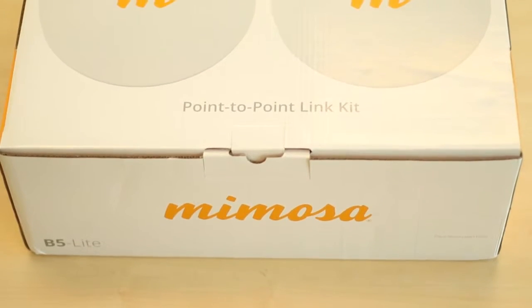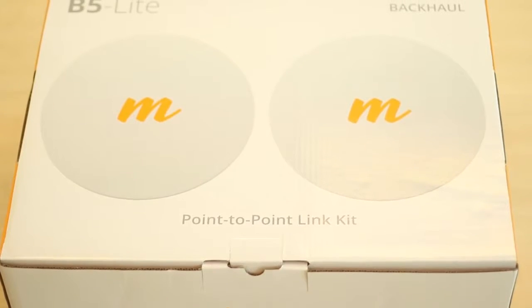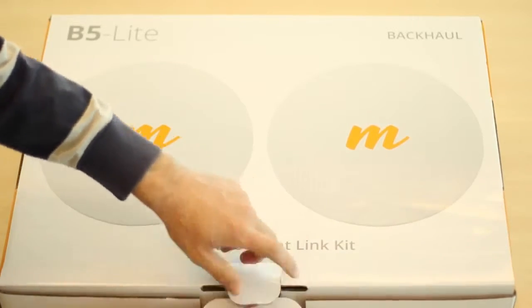This is the unboxing of the Mimosa B5 Lite radio and the parts that come with it. The B5 Lite package comes with two radios inside the Mimosa labeled Point-to-Point Link Kit box.